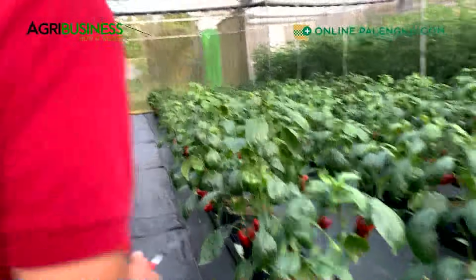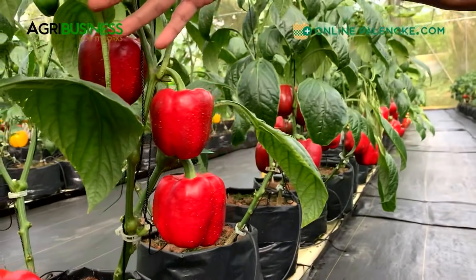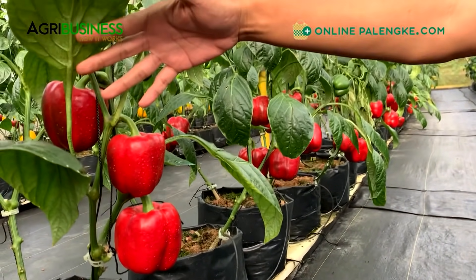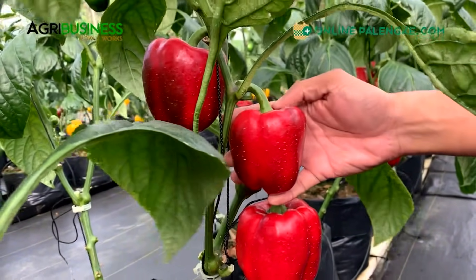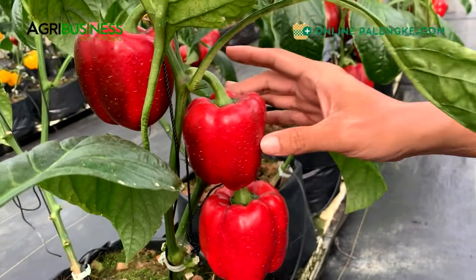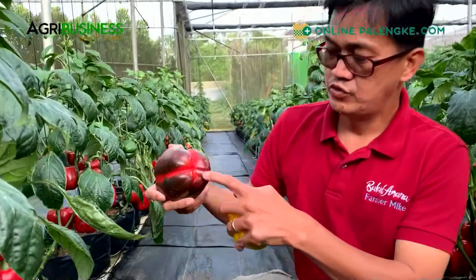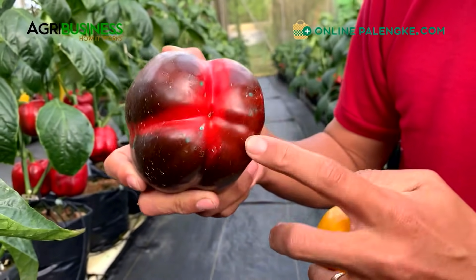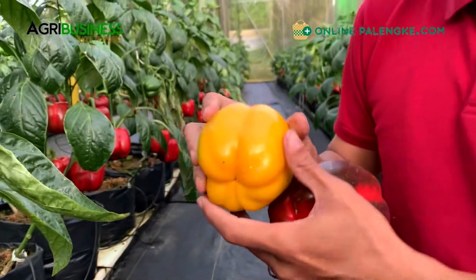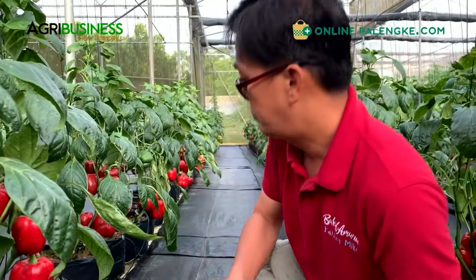For variety selection, we're looking at: first, color - the market wants a deeper, brighter red for better product presentation in the store. Then we look for varieties na medyo shallow ang shoulder, yung balikat, kasi if it's too deep, nabasa nag-iipon yung tubig nabubulok. We want something with a shallow shoulder. Normally we want a square bell pepper - that means it has four lobes. This variety I think is Red Jet, and this one is Taranto, both from Rex One Seed - these are Dutch varieties of bell pepper.